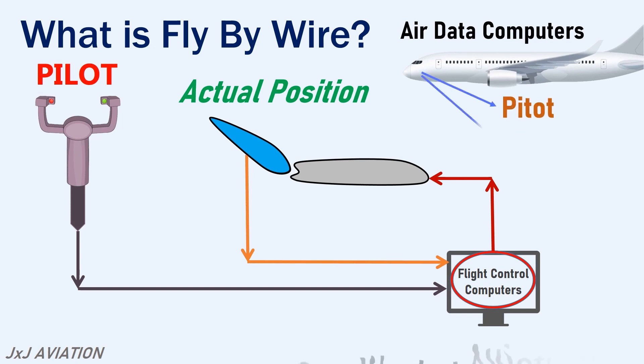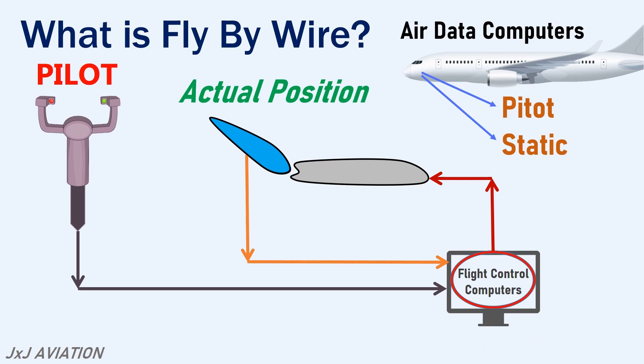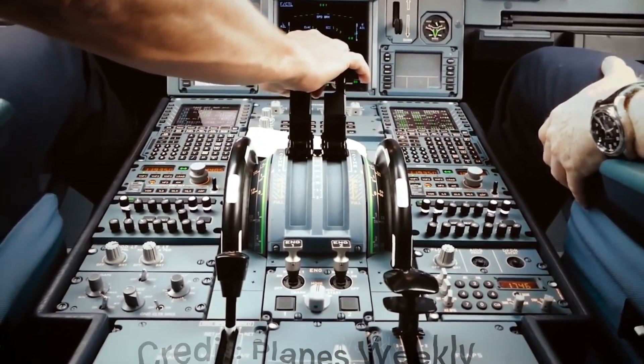The fly-by-wire system consists of replacing the conventional manual controls from the pilot towards the aircraft. In other words, the inputs are converted into electronic signals and are interpreted by the flight control computers,